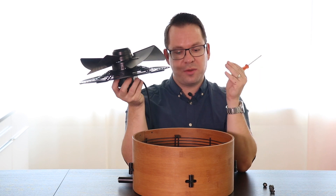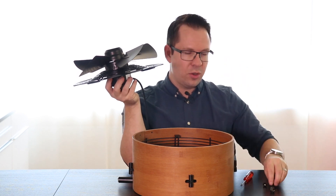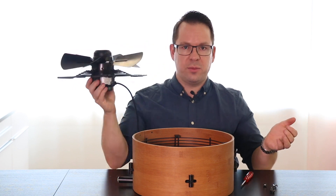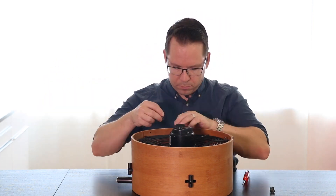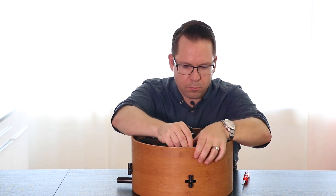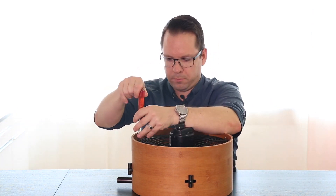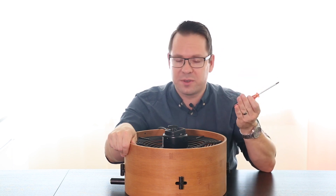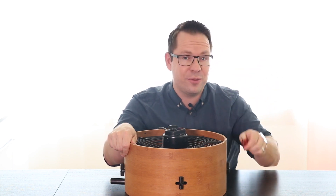Once this is done, you just reassemble everything. Do not forget the washers and you're pretty much done. So if your screws are tightened up, you're ready to go again.